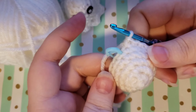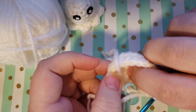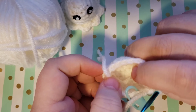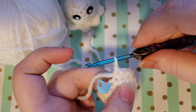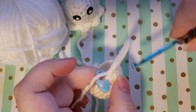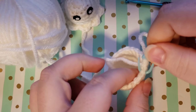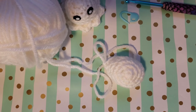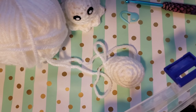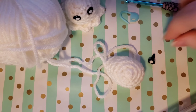Once you've finished round six you should be looking something like this. If you need to, go ahead and flip it right side out. You should have your magic circle tail coming out on the inside of your ghost. At this point you can pull up on your hook to get your loop out and remove your hook. You can also remove your stitch marker. Go ahead and grab your safety eyes. If you're not doing safety eyes, grab your black yarn and stitch on some eyes now.